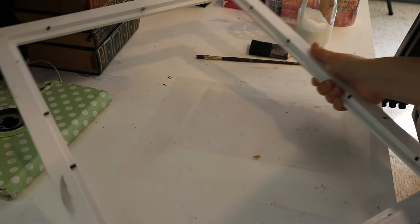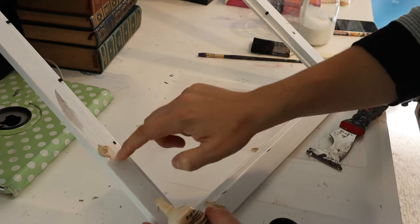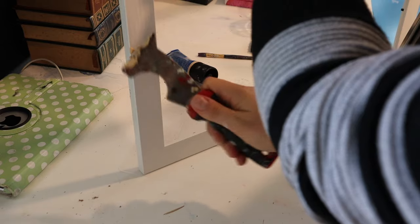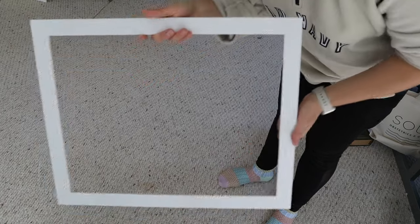I was really itching to fix this frame and fill those gaping screw holes on the back. So I globbed on some wood putty on any areas that needed filling, sanded it, and then gave it a coat of white enamel paint to freshen up the color. When that was done, it was time to work on that canvas.